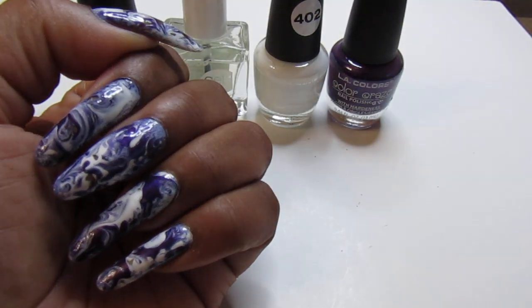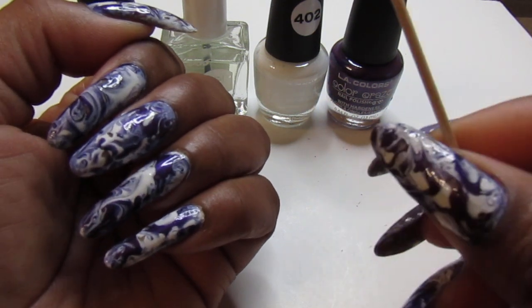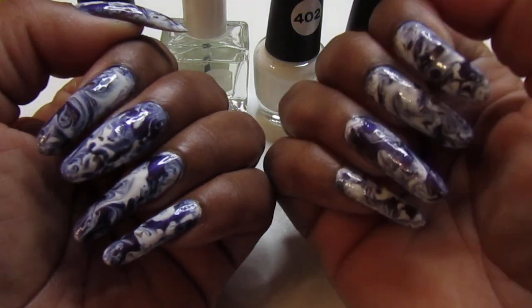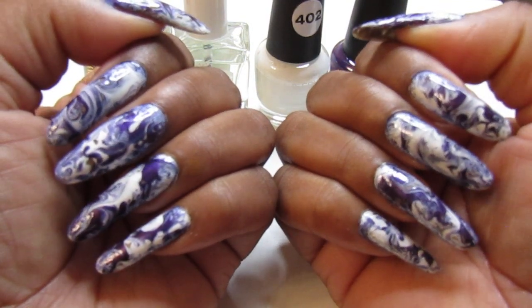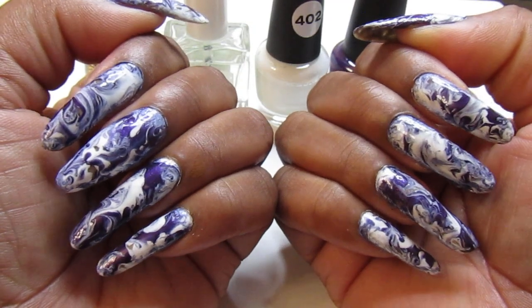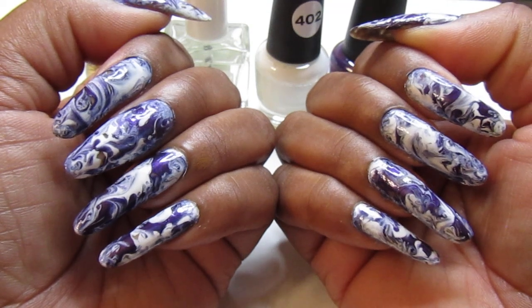All I did was use the two colors together. I just dotted them on and used a toothpick — before it gets dry, you just swirl it in. That's all you have to do. You guys have seen that technique — the dry marble. It's very easy. I love using the water marble too.